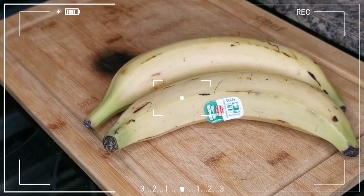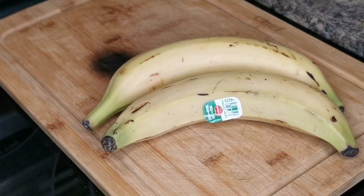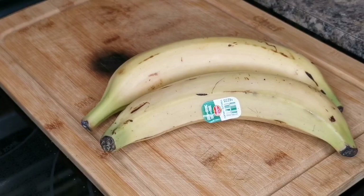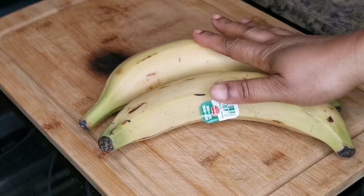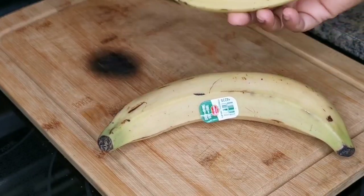Hi my peeps, what's up, wagwan! Welcome back to your girl Tiona in the house. We're gonna do some Jamaican fried green plantain today.